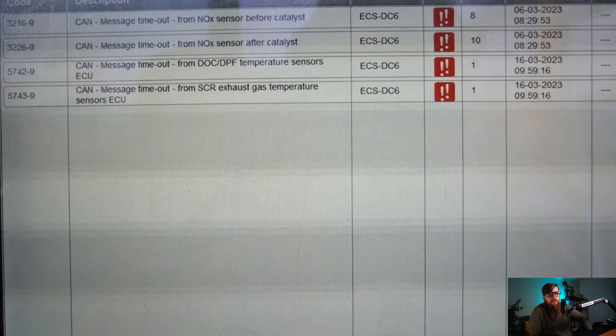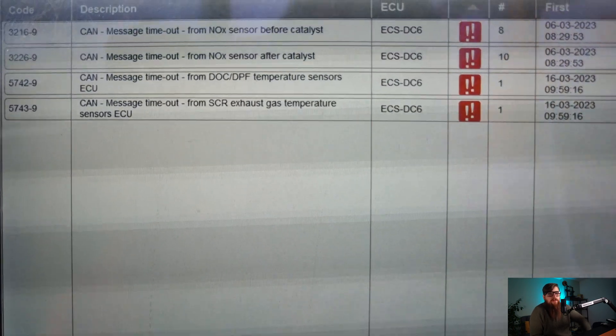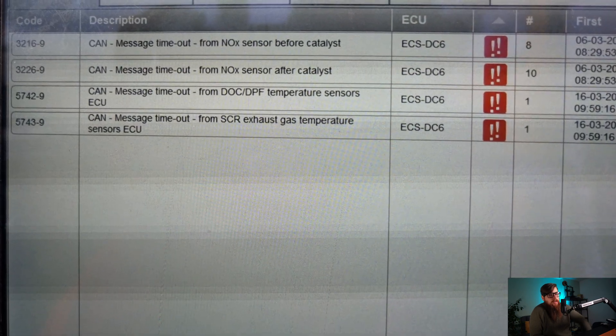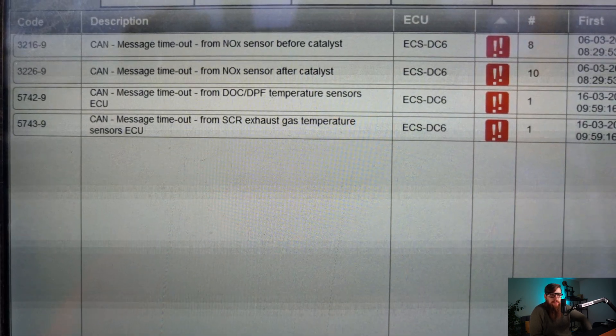Well, this is interesting — CAN timeout for every single sensor going in the after-treatment system. Have we got a broken wire in the harness? Am I going to start testing CAN wiring?